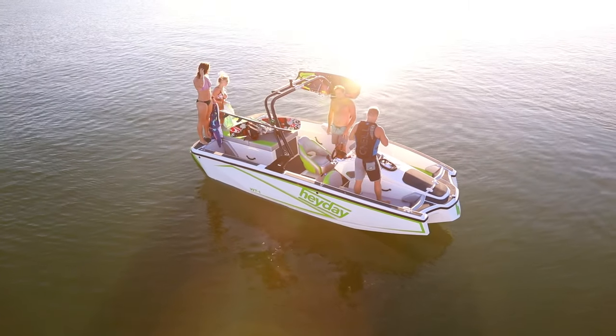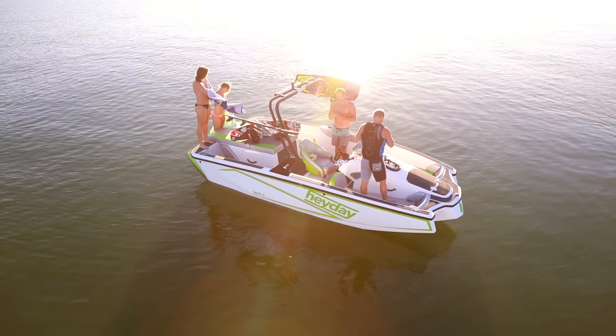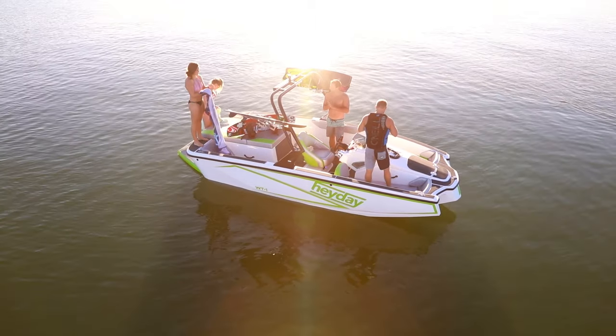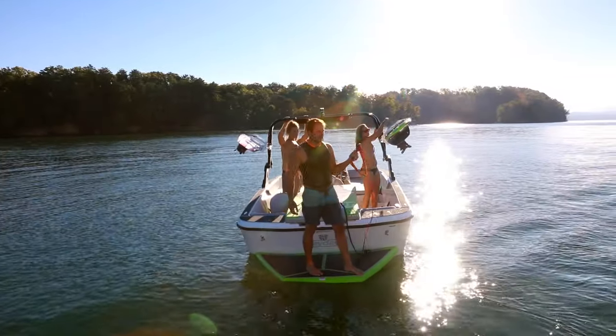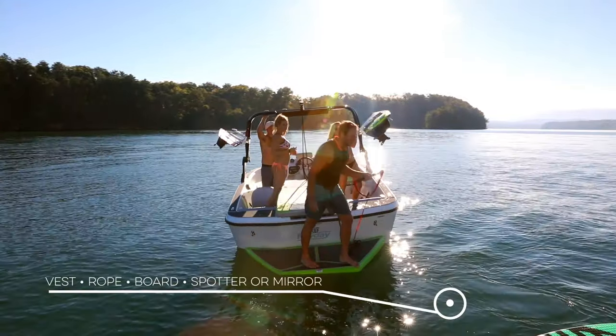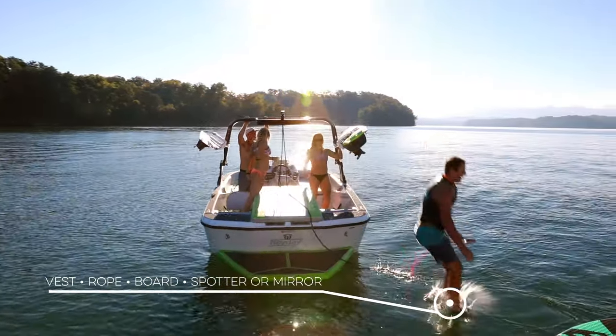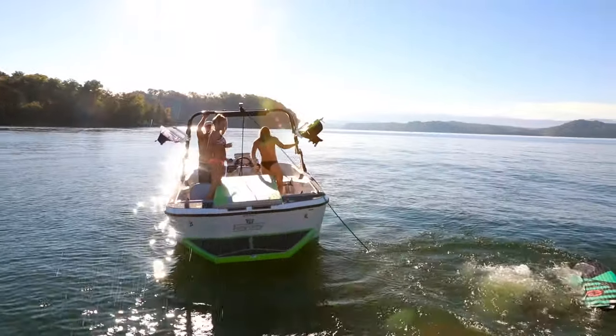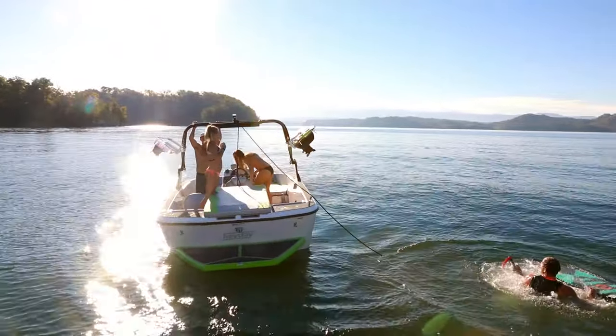Now that you've got your eye on the ideal Heyday model, let's talk about how to enjoy the ideal wake surfing wave. Before you start, you'll need four things: a Coast Guard approved life vest, a surf tow rope — meaning one with a small loop handle that won't get caught on anything — a wake surfboard, and a spotter, or use the standard convex mirror on your Heyday.